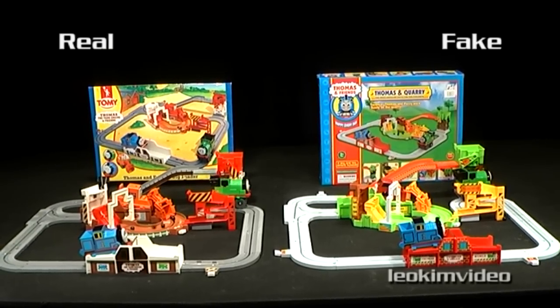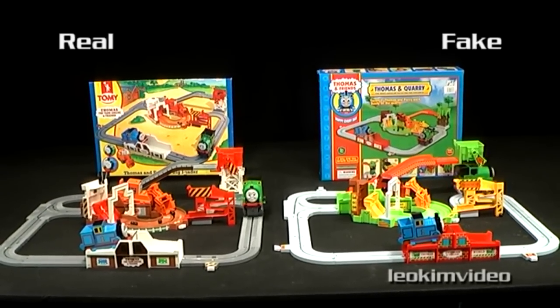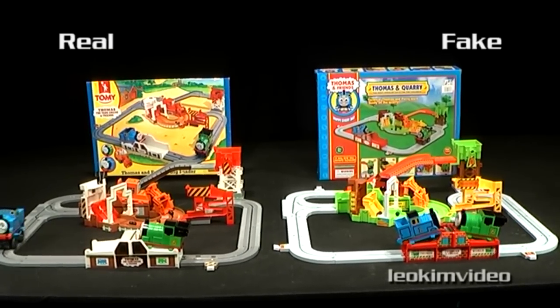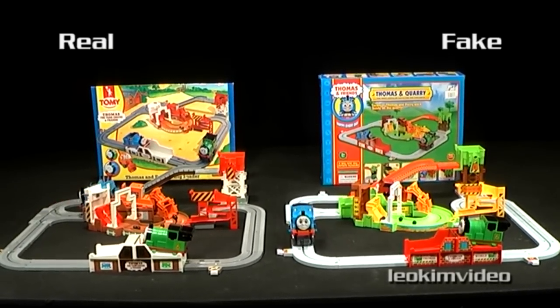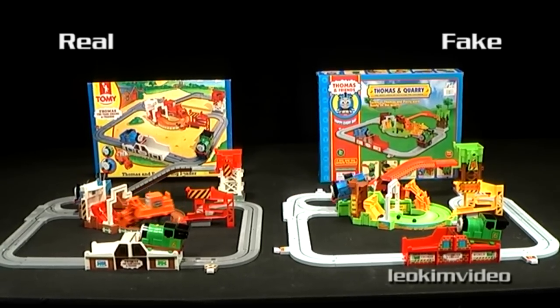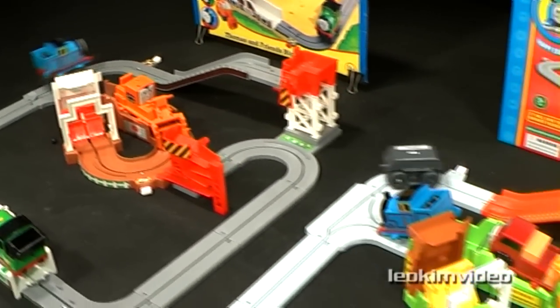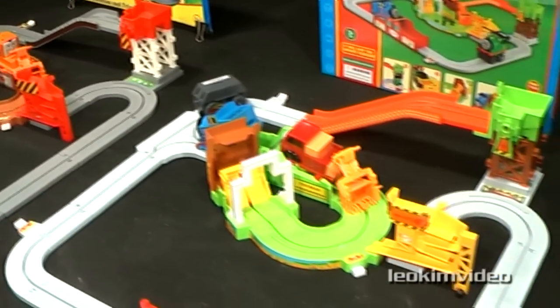Hopefully I have shown you the perils of knockoff toys — in no way can I endorse these styles of toys. Amazingly, this knockoff only cost me $25 at a well-known market in the city where I live, and I know this is a fraction of the price of trying to obtain a real Tomy set online.